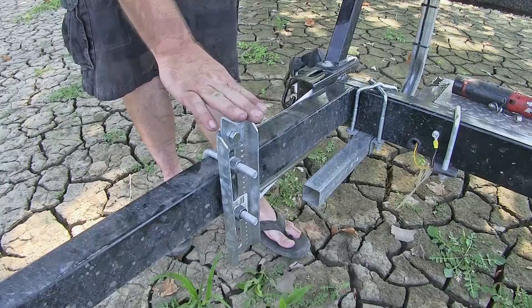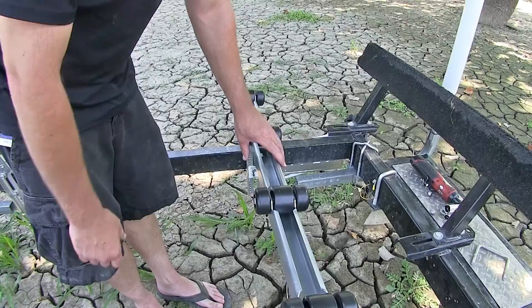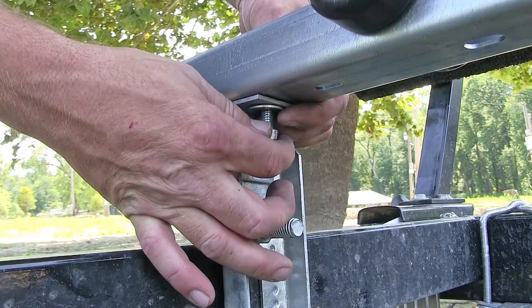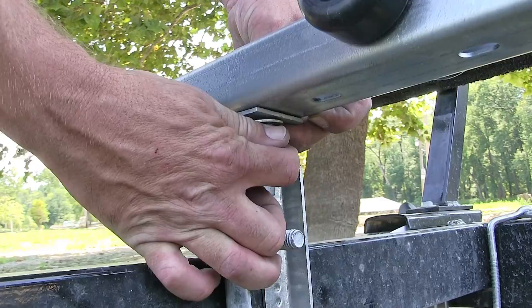Now we'll go ahead and repeat the same process for the remaining brackets. We'll take the roller bunk, set it onto our brackets, and secure the bunk to the brackets. When securing your bunk to the brackets, the hardware is not supplied. I'm going to use a bolt and flat washer going down through the roller bunk, then through the bracket, and underneath I'm going to add another washer and a nylon lock nut. Once we have all our hardware in place we can tighten it down.